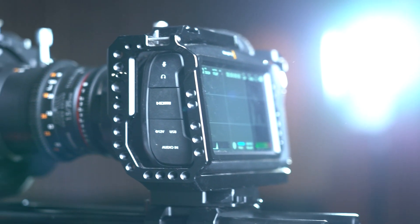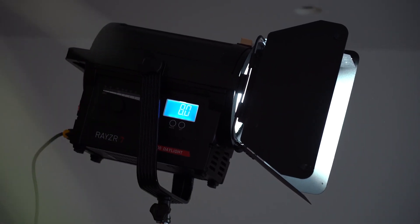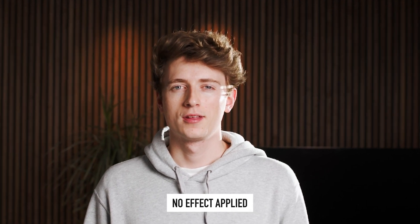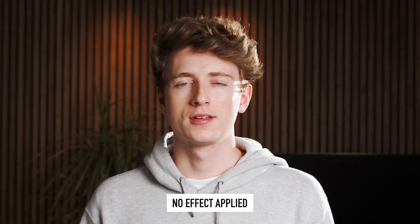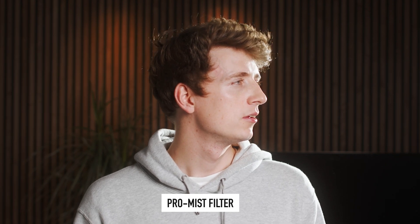We're also going to take a look at a couple of other setups filmed with the same lighting but without the light tube, so feel free to pause the video and take a closer look at some more examples — with no effects or filters, with a pro mist filter added, and with the glow effect in DaVinci.